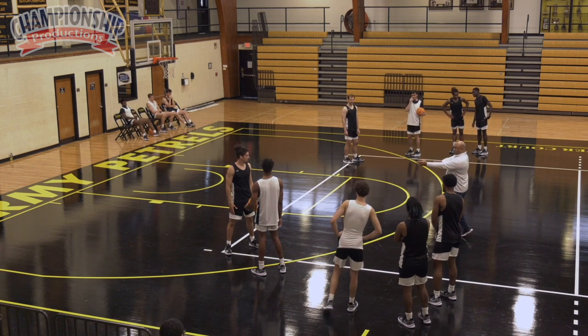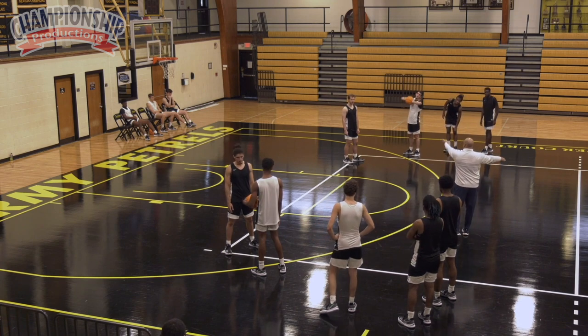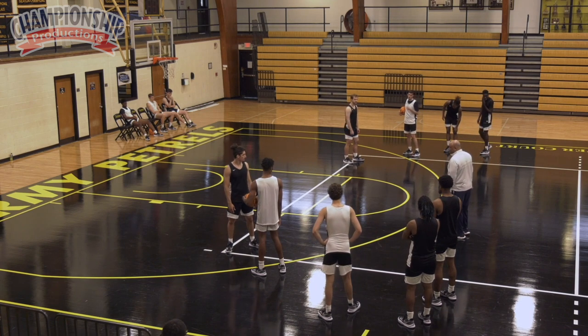So we start with our influence. Remember I said from the corner through half court — from the corner through half court. Defense, you have the ball.